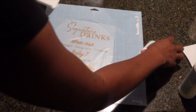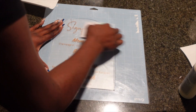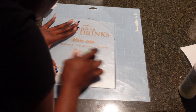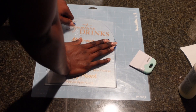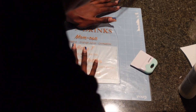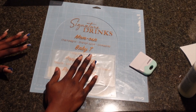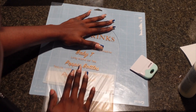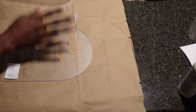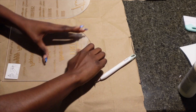Make sure when you guys are placing the vinyl down that you are using the scraper just to get all the bubbles out and to make sure that everything is nice and smooth and flat. Once I did the signature drink sign, I pulled off the transfer paper and these signs were ready to be painted.